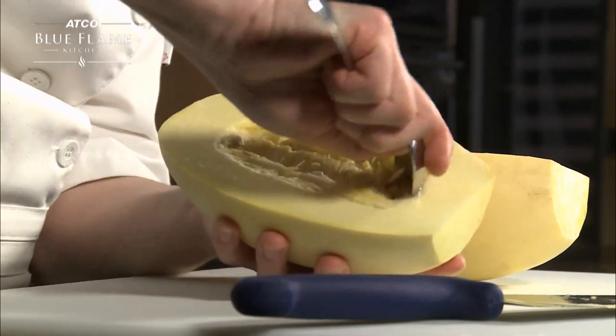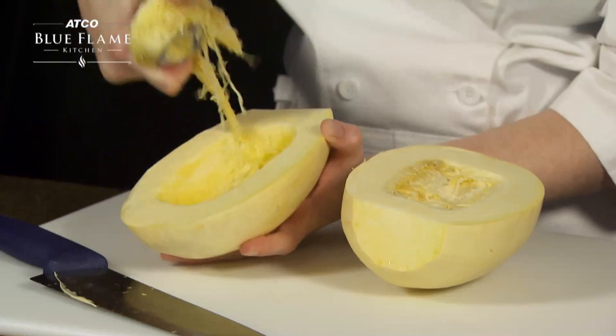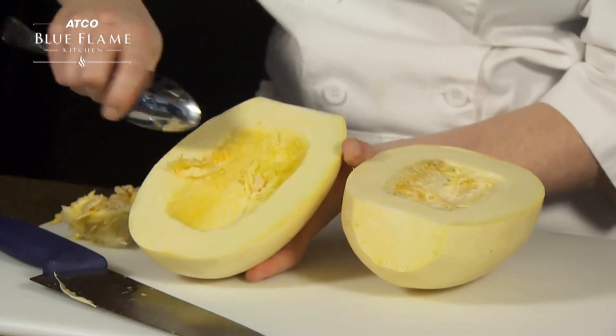With a large spoon, dig around where you can see the seeds are, then go around the other side before scooping out the bits you freed. To finish off, use the spoon to scrape the hollow inside to clean it up.